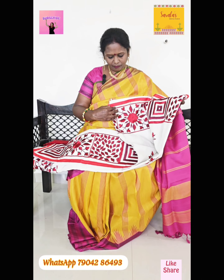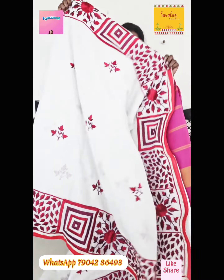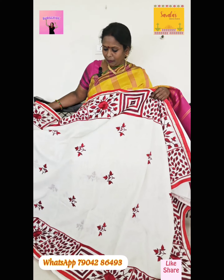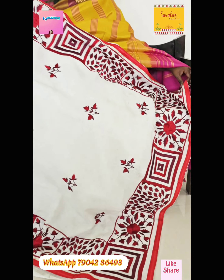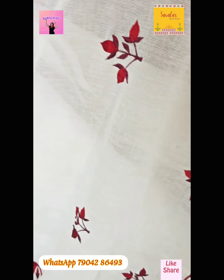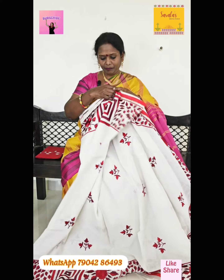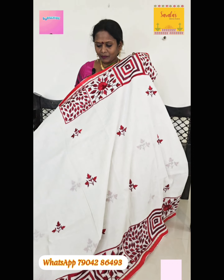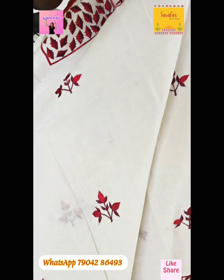It's a nice, heavy cotton. This is heavy embroidery work coming all across the saree. This is pure cotton — white, red and maroon combination. This embroidery work has been given. It's very beautiful, and the sleeve has a day pattern. This cost is $2495.